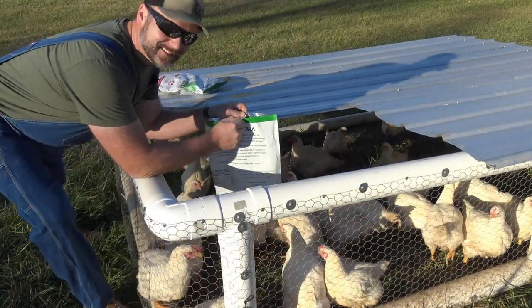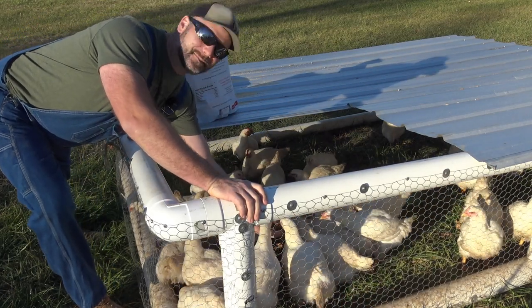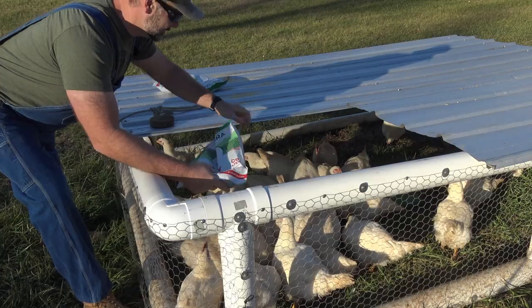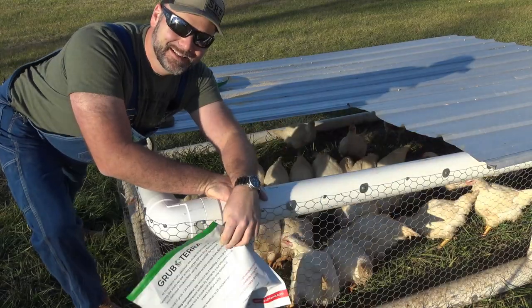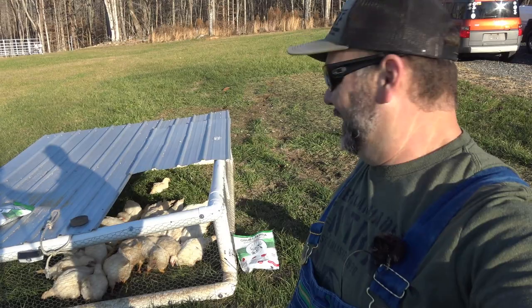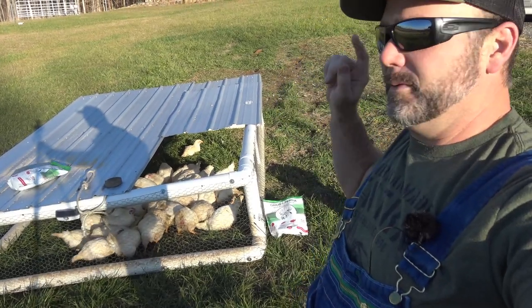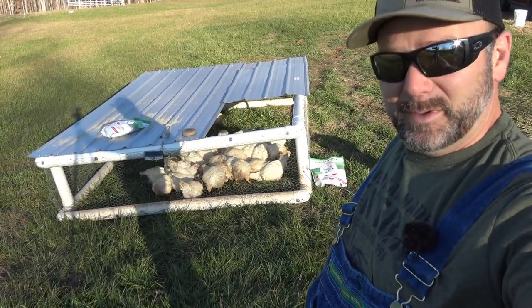If you like your chickens like I like my chickens, give them treats just like this — they love it. Grub Terra is the brand; I'll post a link in the video description. If you want to give your chickens an awesome treat, just dump a little bit of Grub Terra in there. Thanks a lot for joining me here on the Stoney Ridge Farm today — I hope you learned a little bit and had some fun. This is our meat bird setup, so this will be our chicken for the year next year. If you have any questions, post them in the comment section. At the end of the video there'll be a link to the build of this thing so you can learn how to build your own — it costs about $250 to build and it's a lifetime purchase. Thanks a lot, we'll see you next time on the Stoney Ridge.